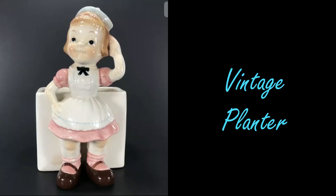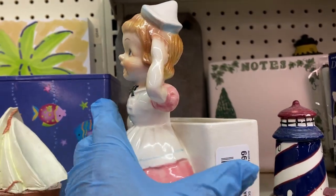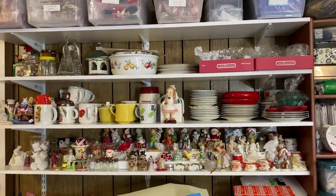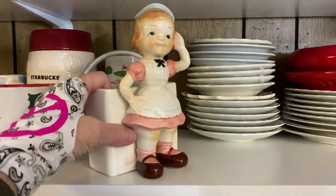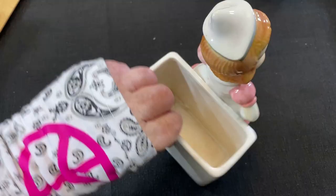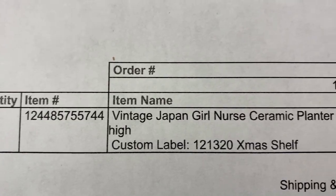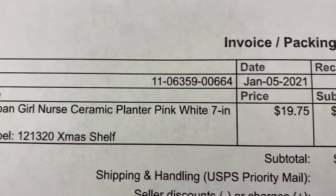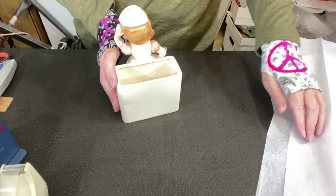If you watched my recent shopping haul you saw this little vintage planter — this little nurse. I found it at the Goodwill in Bristol, Tennessee and paid $1.99. Let's go find it off the shelf — she hasn't been on here very long. She's a cutie, I have to protect her pretty well. By the way, she's made in Japan. This little vintage Japan planter sold for $19.75 plus priority shipping.